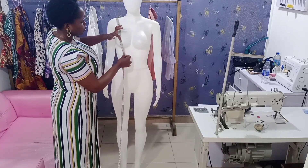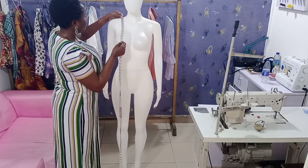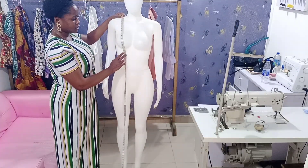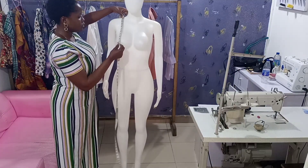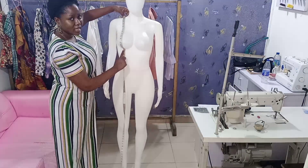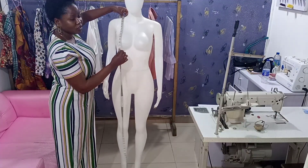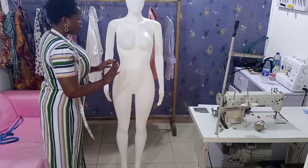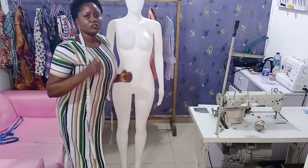When you're measuring the underbust, don't take it straight. You push and put your tape inside — under the bust where the wire for the bra is touching. Place it like that. That is how to take the underbust. Now for the waist measurements, I'm going to use myself as an example.